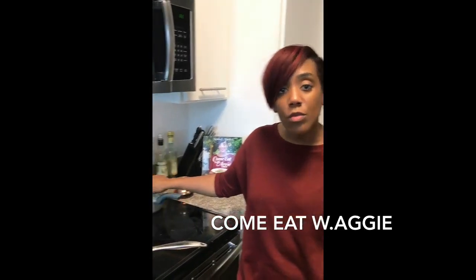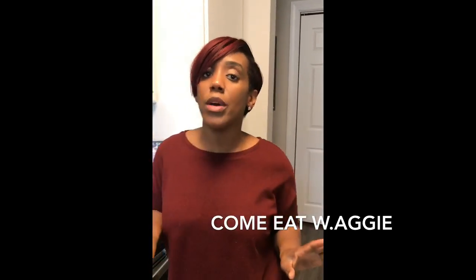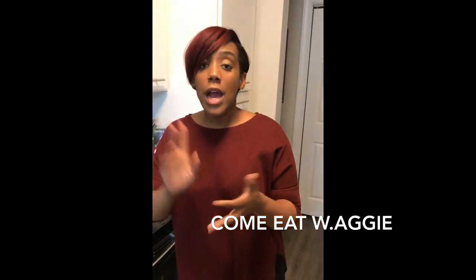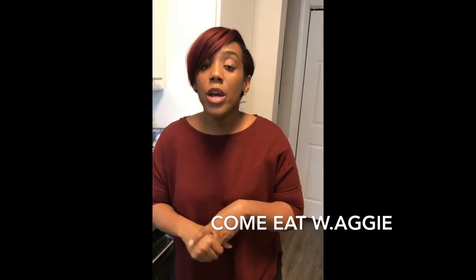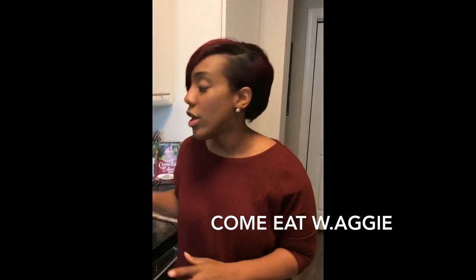Super easy grits — salt your water first. Don't be trying to salt them grits afterwards. Salt your water according to the package; that's the best way to have them turn out right. Follow the directions on the package. Add butter — I added gouda, mustard cheese, and white cheddar, then creamed it with a little milk or heavy whipping cream, whatever you got.